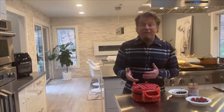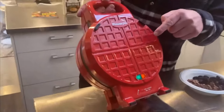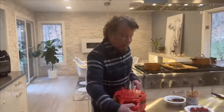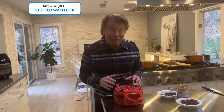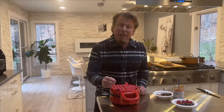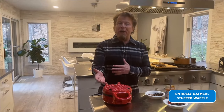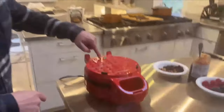I have this Power Excel Waffleizer — it's a stuffed waffle maker. The air fryer will come in later if you want to talk about air frying, but I thought it would be fun to make a waffle completely out of oatmeal. I've tried it a couple of times and it works great, though it takes a little extra time to cook. The light turns green when you can put food in.